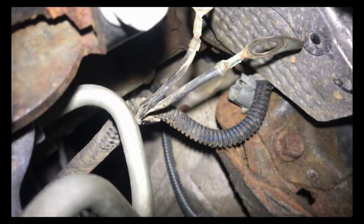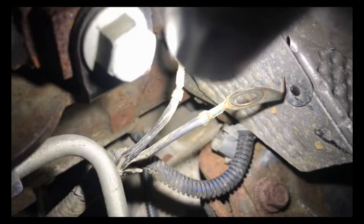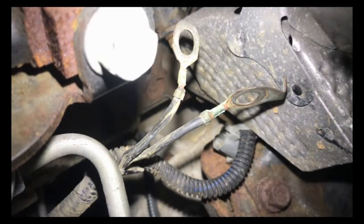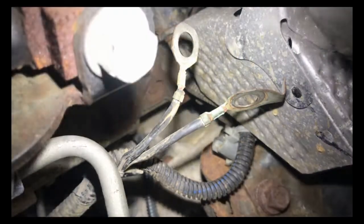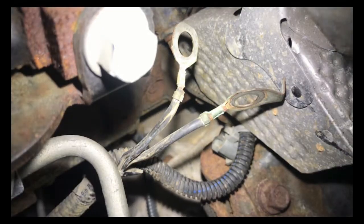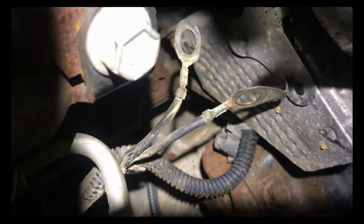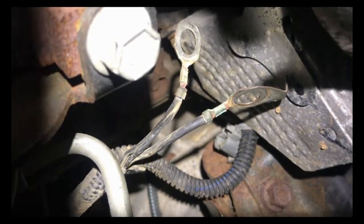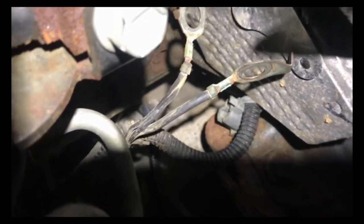I believe the wire on the left — since it has two ground wires on it — that one right there is the wire we need to look at. It's looking kind of not too green, not like the second one, but I do believe I'm going to have to cut that off and put a new connector on there and see if that takes care of the problem. It might be all corroded inside and not making a good connection.